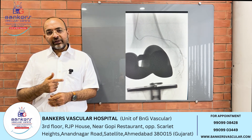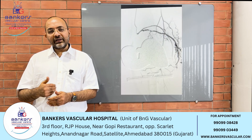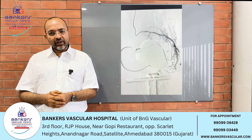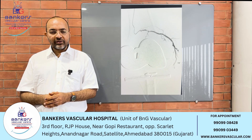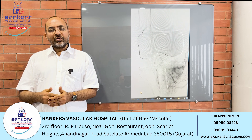In this case, we have the inferomedial genicular artery, which also shows a vascular blush. We can see the vascular blush from the left side as well.